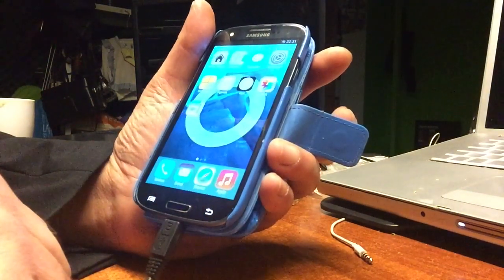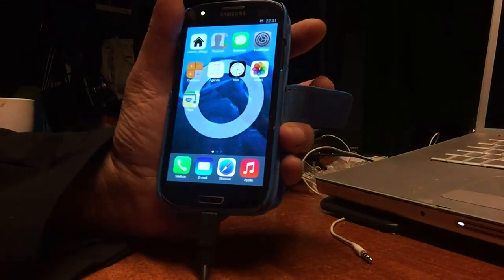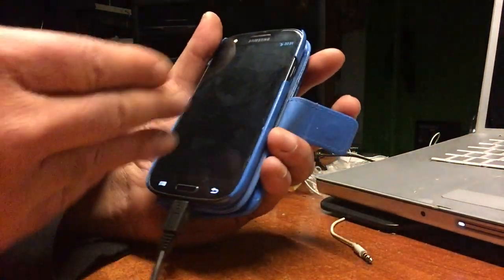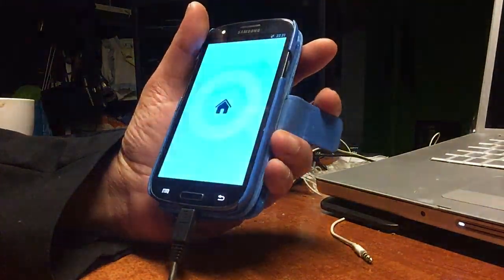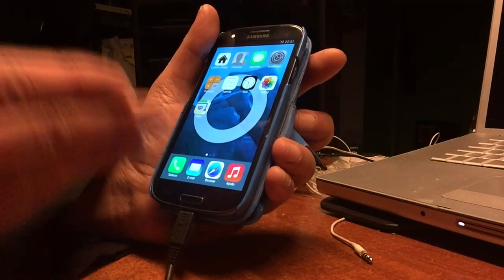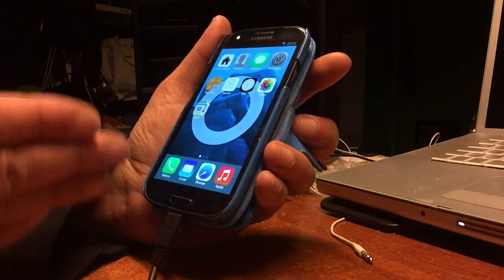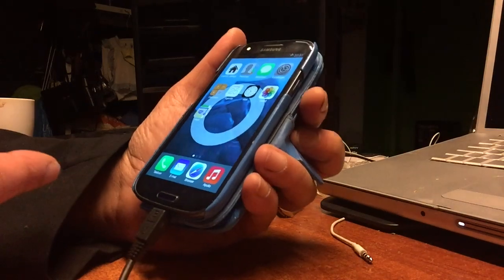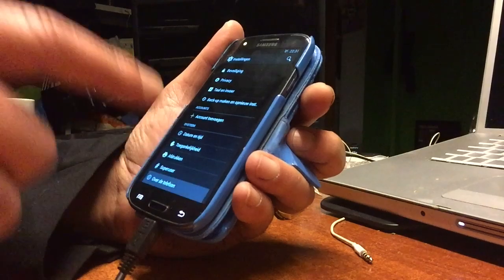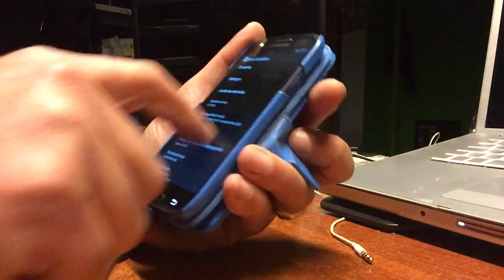Surprise! Yeah, that was my little surprise, but you already know my little surprise. We're gonna get some little errors — these are the startup errors, as usual. Of course, this comes with the original Trebuchet launcher, but I'm more a fan of this. This thing runs on KitKat 4.4.4.